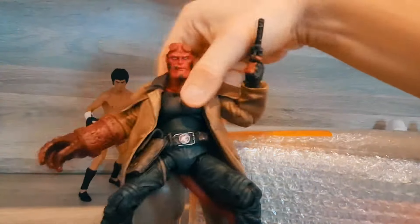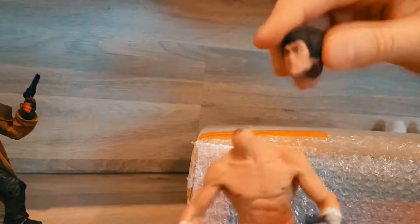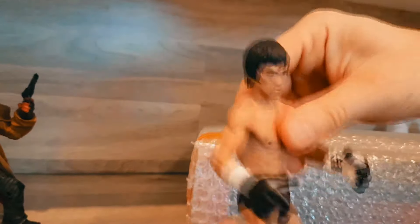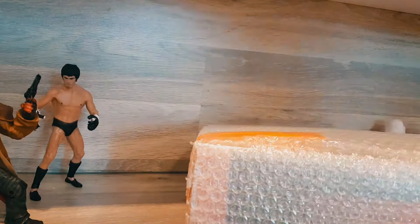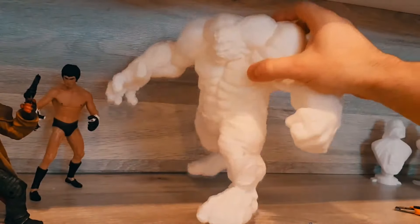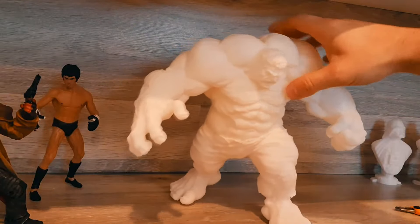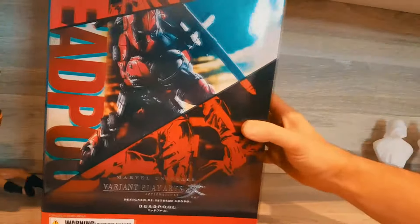Hellboy here was also bought on Wish.com. Bruce Lee, on the other hand, was also bought but he's not articulating — he does have an articulating head, and he came with a box by Storm Collectibles. Instead of collecting toys, I would highly consider getting a 3D printer. I printed this — it's a 4-day sculpt — and the details are incredible.